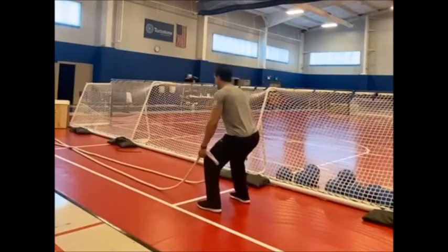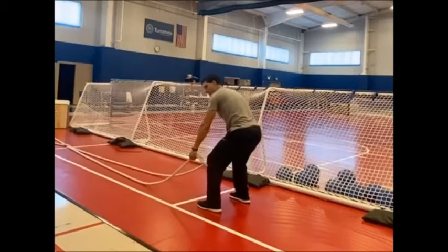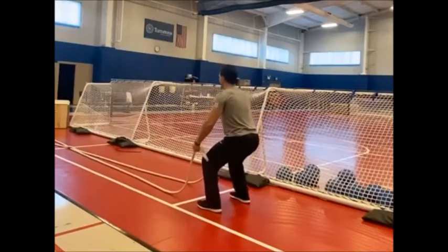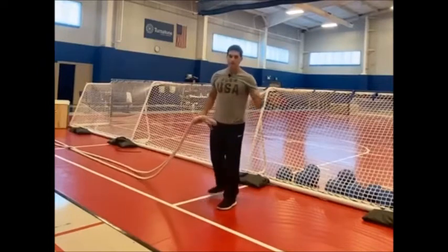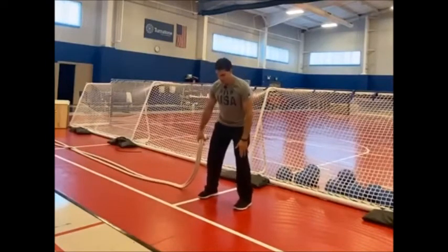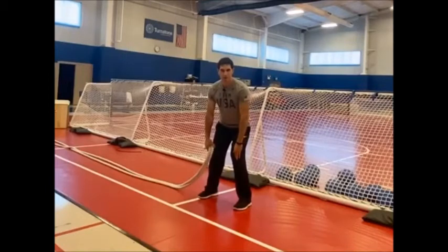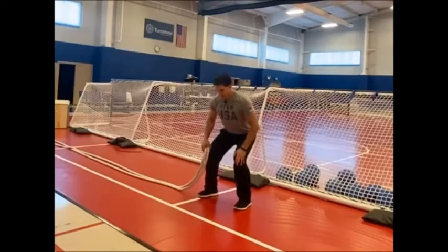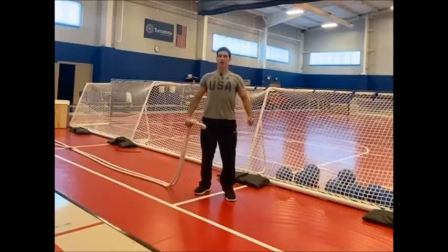A bad example is rounding out your back — leaning forward and hunching, letting the back bulge out at the top. This will cause trouble in your spine. Keep your back straight, chest out, head up, everything lined up. Another mistake is allowing knees to buckle in — your knees should stay over your ankles and heels to avoid putting pressure on the ligaments and soft tissue in the knee.